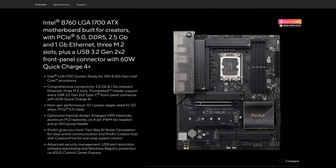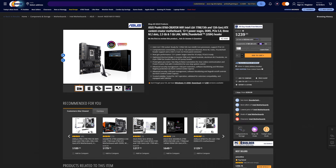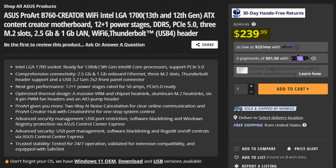When you think of B760 motherboards, you usually think of good budget options. So why on earth does the ASUS ProArt B760 Creator cost a whopping $240? Well, it is a creator-centric motherboard after all, so you'd think it has some exclusive features to make it worth the price.